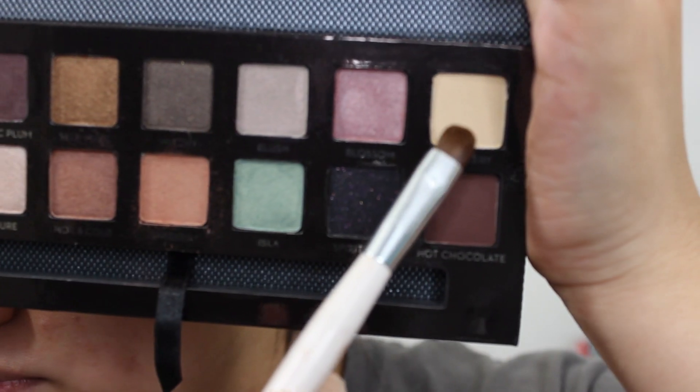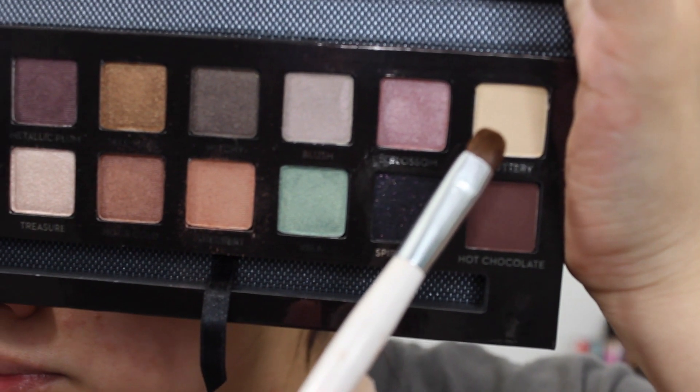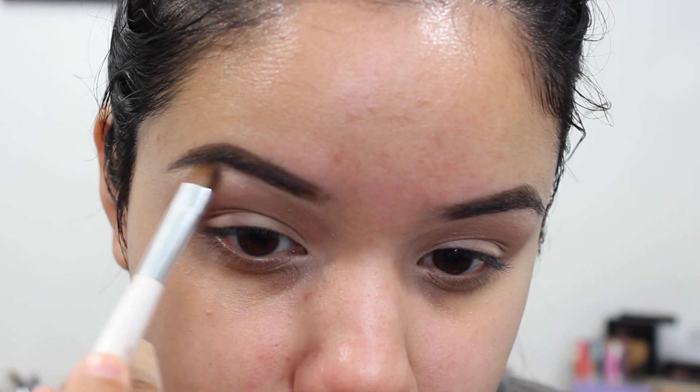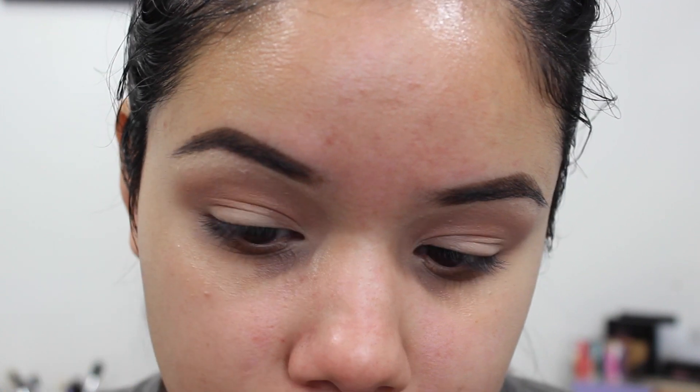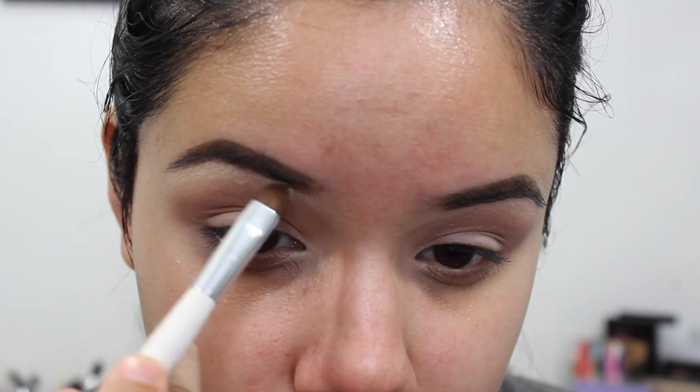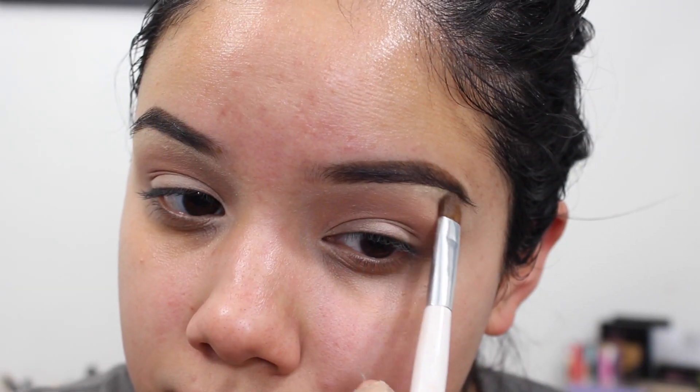Then I go in with the shade Buttery and a flat shader brush — this is one from Sonia Kashuk — and I'm going to place that right underneath the brow bone to highlight. I wanted more of a matte shade since we're going to do more shimmer on the eyelids, so I want to keep this a little bit more simple.